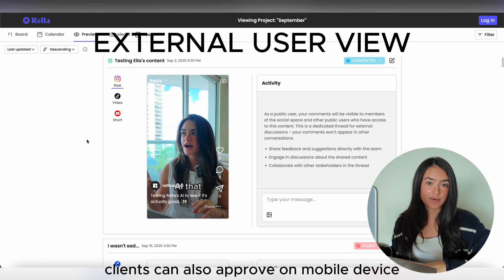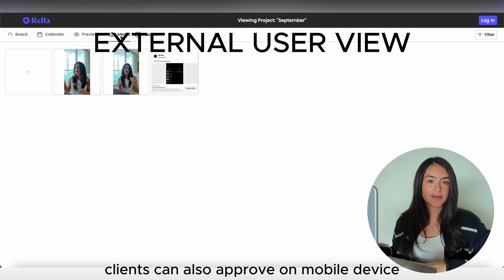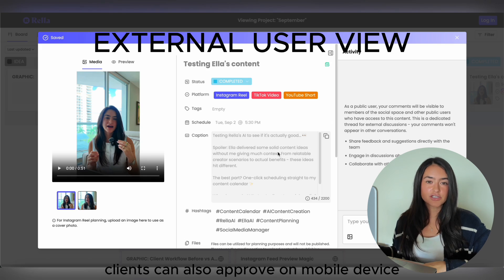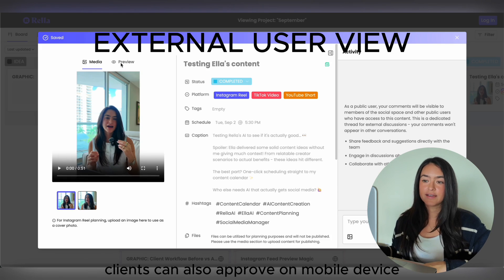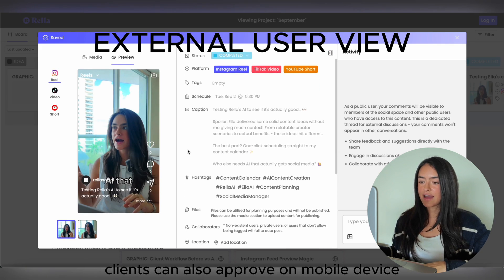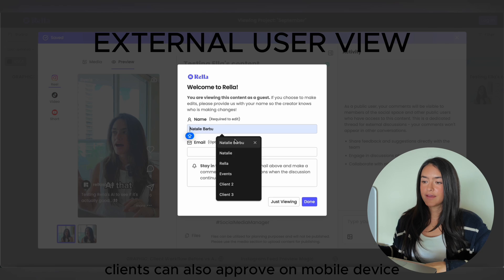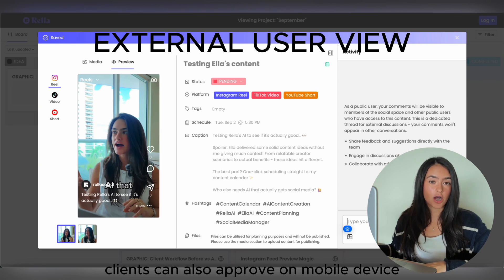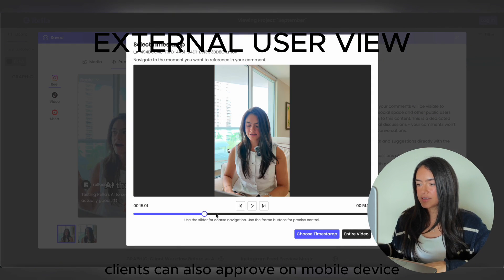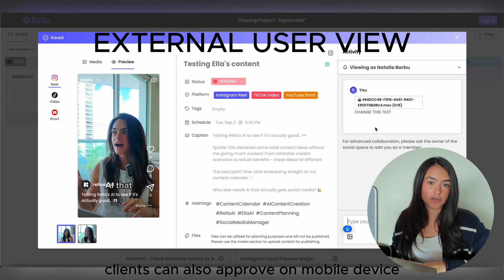This is the view that your clients are going to see. They'll be able to see the board view, calendar view, and previews view, so they can easily scroll through content without clicking in and out of each post. They can approve and leave comments all in one spot, view the media tab, and see your Instagram feed. If they click into a specific post, they'll be able to watch and view the content, download it, see a preview, read the caption and hashtags, see the notes, and change the status to approve it. They can also leave a comment about a specific timestamp by selecting the video and choosing the time.